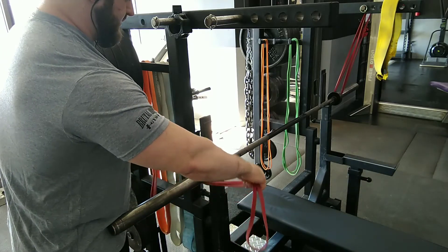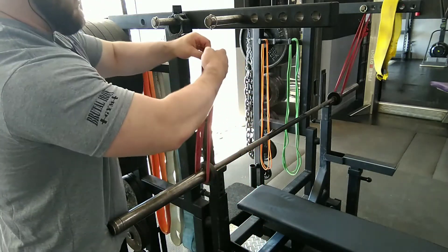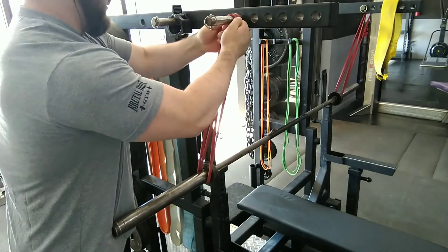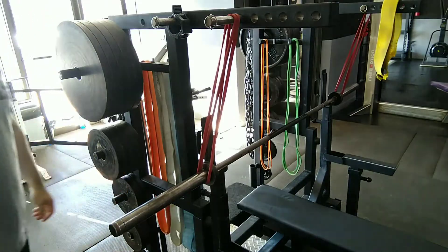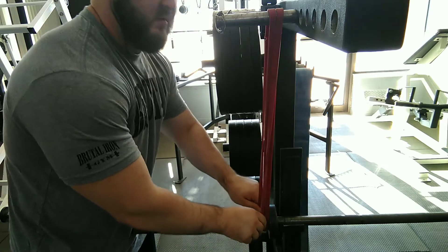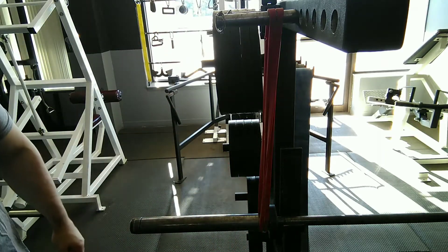In this video you can see a setup for reverse banded bench press. I'm taking the middle of the band, taking it under the bar and putting the ends up on the peg that is directly over where the bar path will be. Then I'm going to check and make sure the band is straight up and down so that way the bar is pulled in the straight pathway.